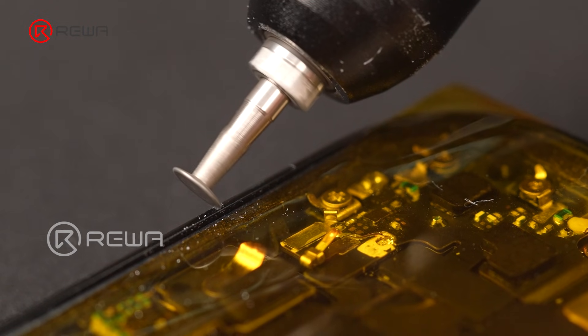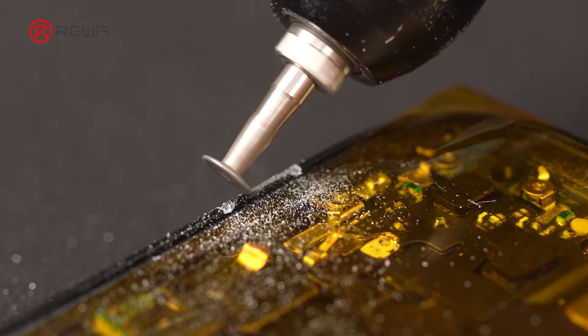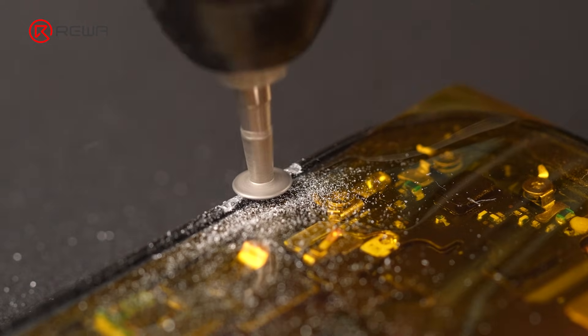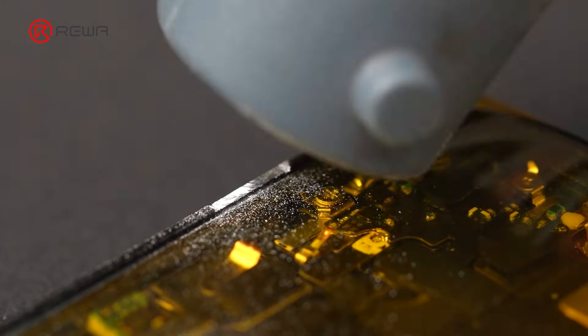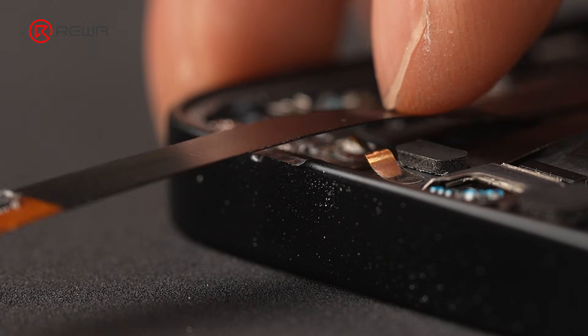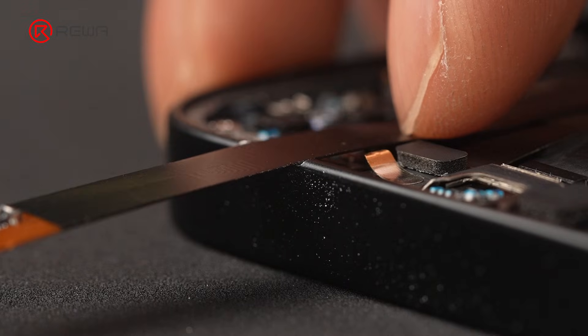Protect the surrounding area with heat-resistant tape, then grind a channel in the mid-frame to allow the extension flex cable to pass through. After grinding, test fit the extension flex cable — everything fits perfectly.